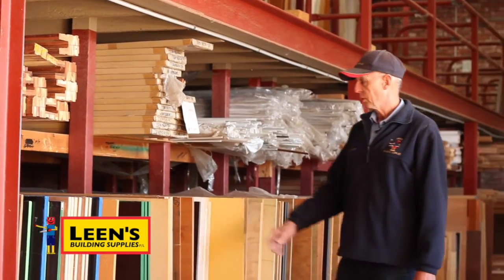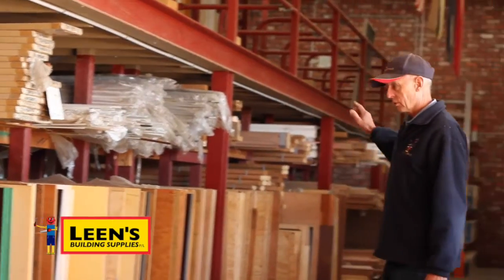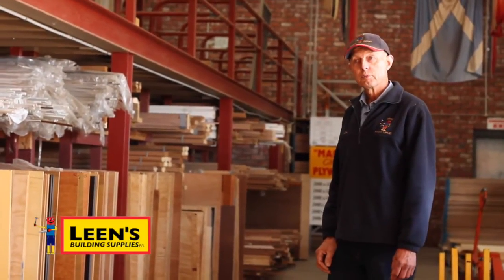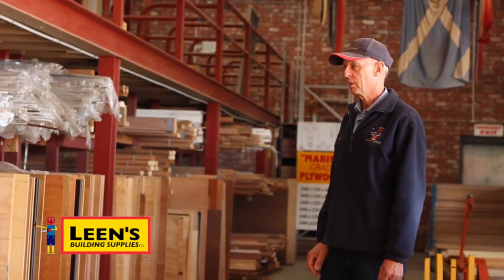We also stock a lot of marine plywoods. We have a big rack down the end of the shed there that carries quite a large range of marine plywood. So if you're contemplating fixing a boat or making a boat, that's the type of thing you'd use.